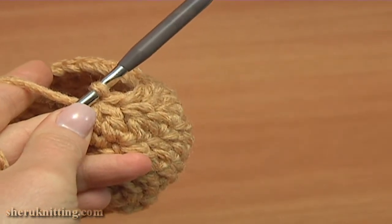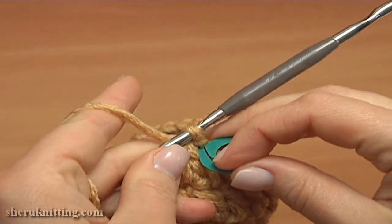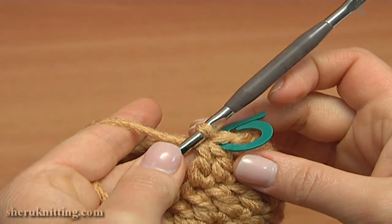Remove the middle stitch marker and continue the work. Double crochet two together: begin the first double into the next stitch, work until you have two loops, then begin the second double into the following stitch and stop when you have three loops, then yarn over and pull through three. The decreased stitch is made. Insert the stitch marker into this decreased stitch.